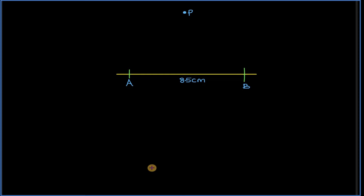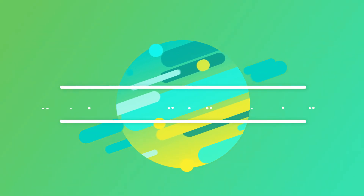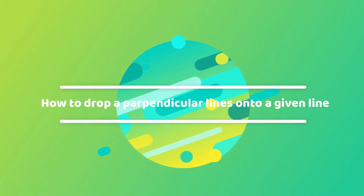Hello my viewer, welcome to this tutorial. We shall look at how to drop a perpendicular line from a given point onto a given line.